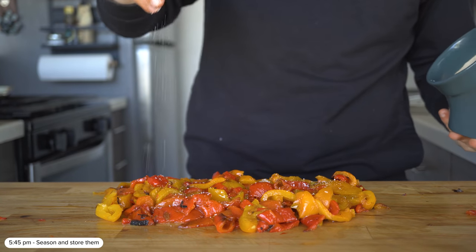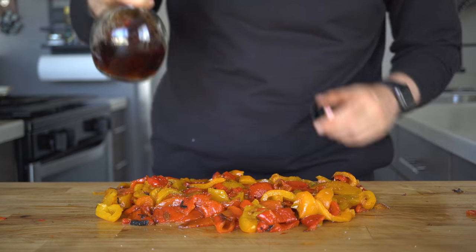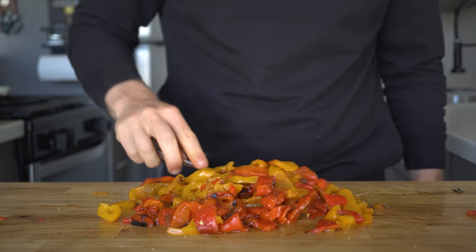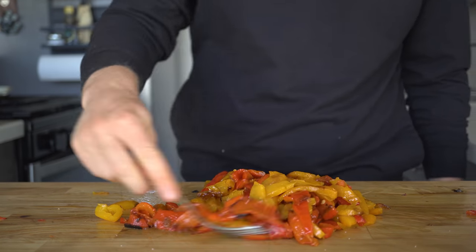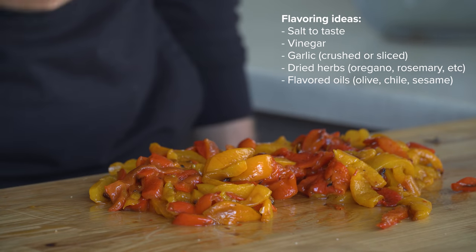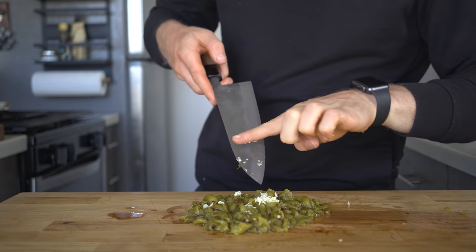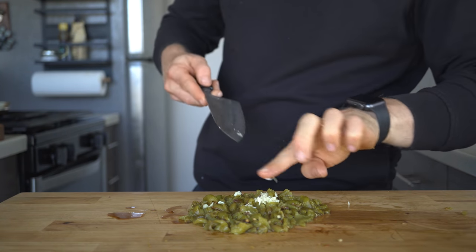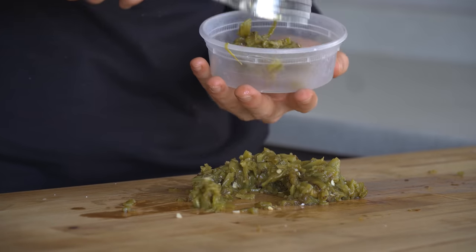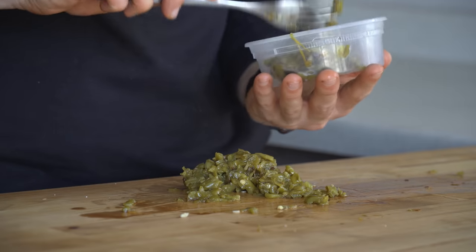Lastly, it's time to season and store these. I prefer to drizzle a little bit of vinegar over the top for some acidity and just some salt to boost the flavor. Once mixed, give them a taste and adjust as you see fit. You could add seasonings here — for example, a bit of oregano is great, or maybe some flavored oil like olive or chili oil. For the green chilies, I actually tossed in some freshly sliced garlic and ground cumin. In general, I like to keep these fairly plain because it leaves your options open, as those flavorings can always be added later on.